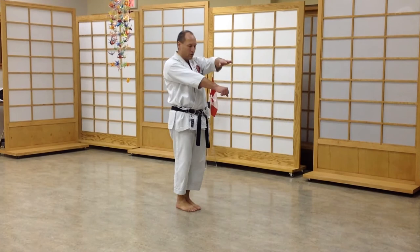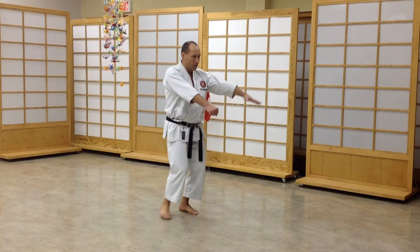I gotta cover my groin and go like this. This one is the cover, this one is the guard. So I reach for it and then I come back together and I stop.